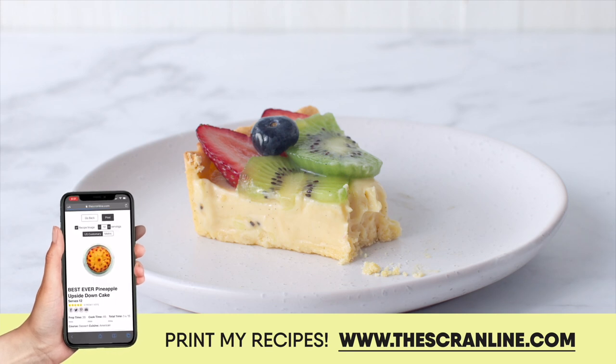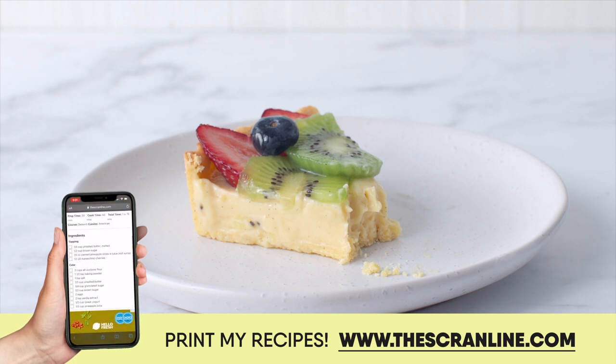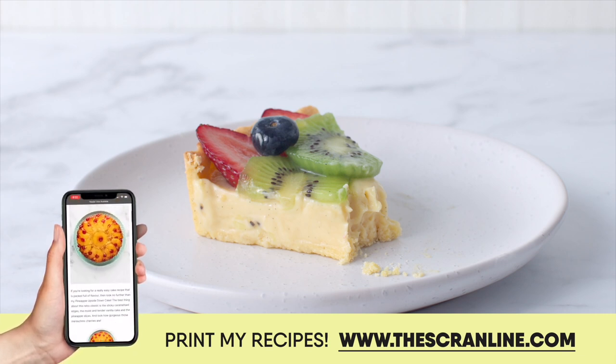Thanks so much for watching today's video and joining me in my kitchen. I hope you guys have a lovely day and I'll see you all on the next episode of The Scrannline.